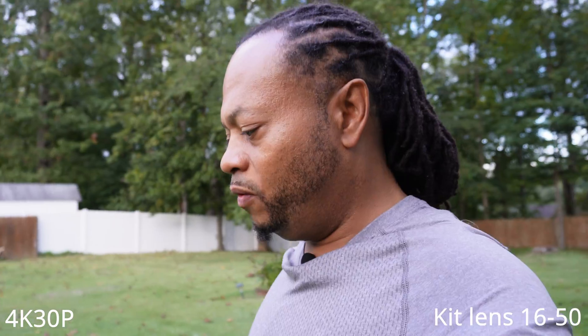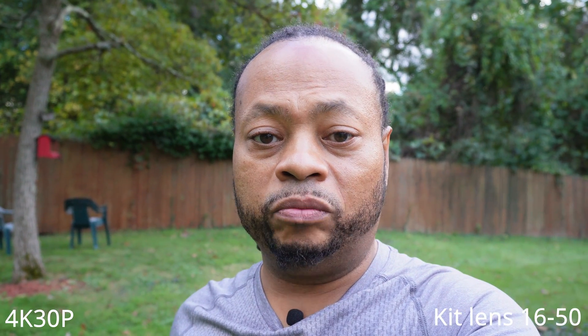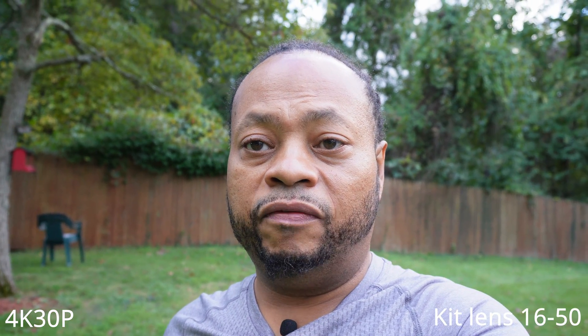Let me go ahead and switch over to the 18-105mm Sony G lens and see how that performs on the stabilization front and all the other tests I just did with the kit lens, the 16-50.